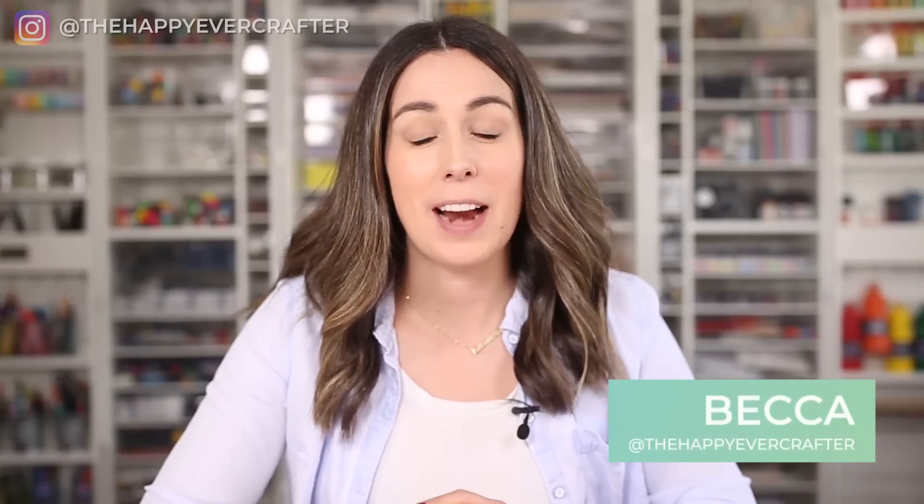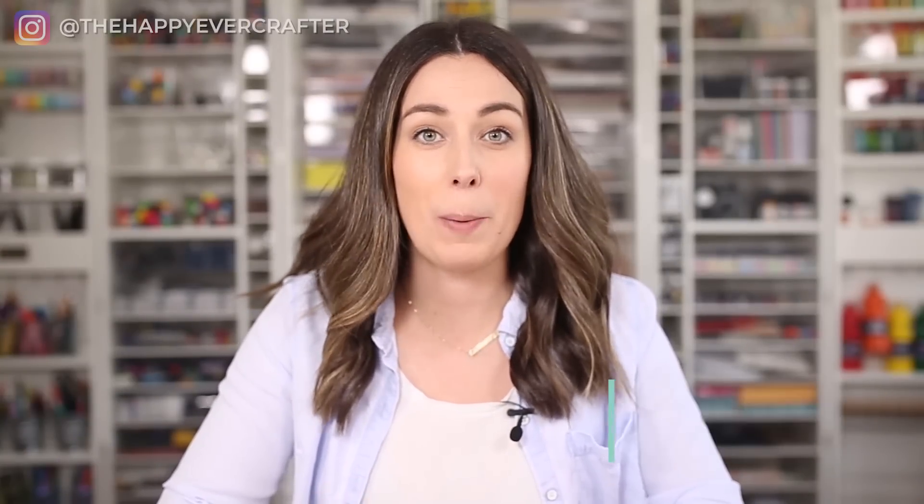Hey, I'm Becca with The Happy Ever Crafter, and in this video I'm going to break down for you as succinctly as I can what pointed pen is, how to use it, and why you would want to. Spoiler alert: you'd want to because it's amazing, it's so much fun, and it's exactly what got me hooked on calligraphy. So let's jump into it.